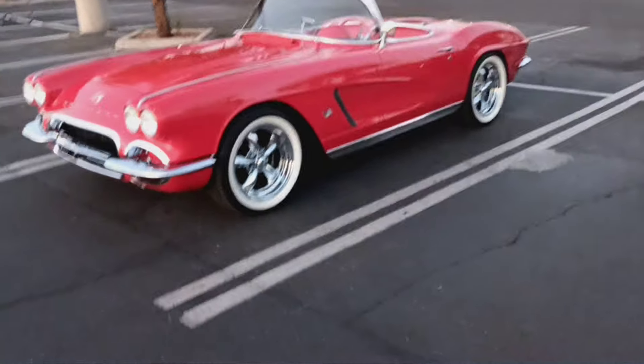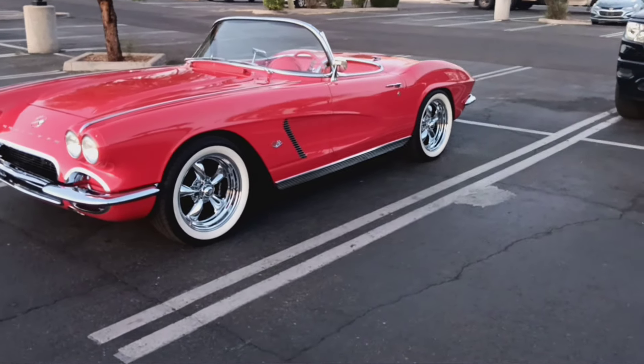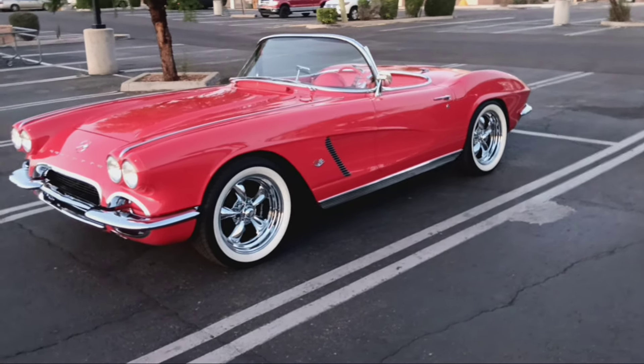Alright guys, leave a like on the video. Leave a nice comment on this video about the 1962 Corvette. Drop top, alright? Peace.